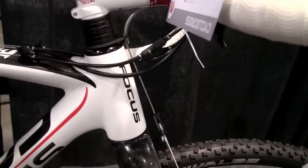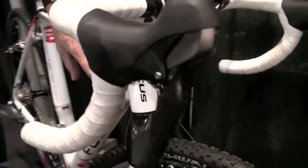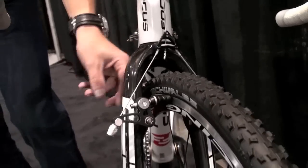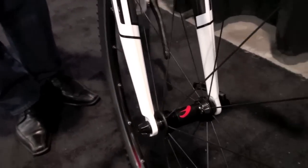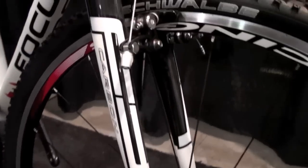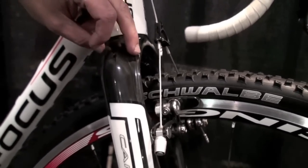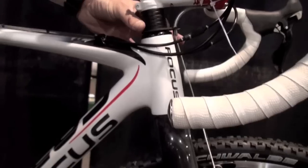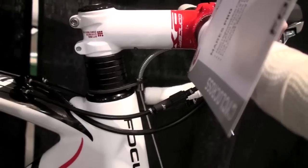What we do is we work with a tapered head tube and we create a special fork. Look up here to get a better stiffness and a better brake performance. A common problem with cyclocross bikes is vibration when you brake. We address the vibration now with the fork and with a special spacer up here where we can stop all the vibration in the fork area.